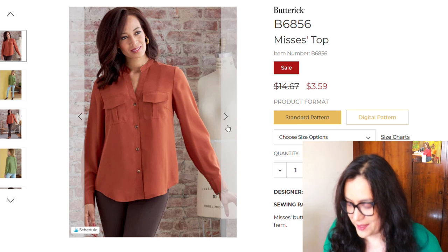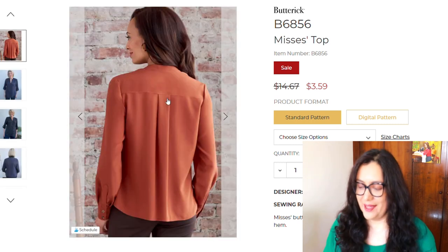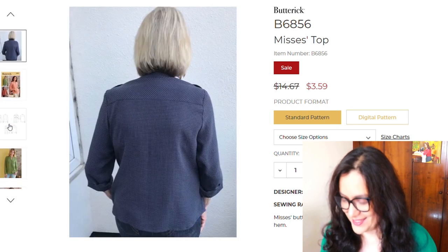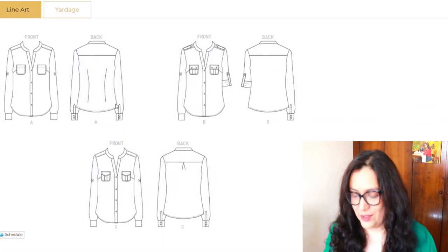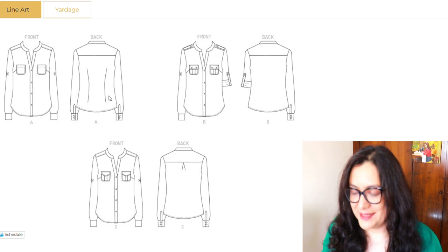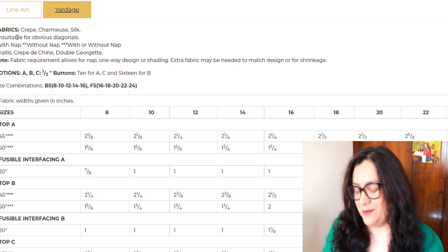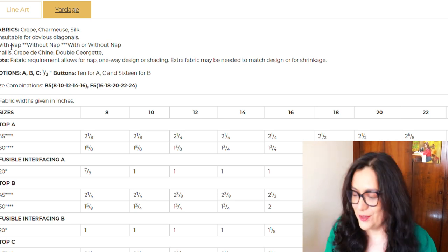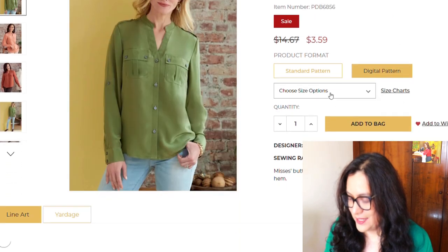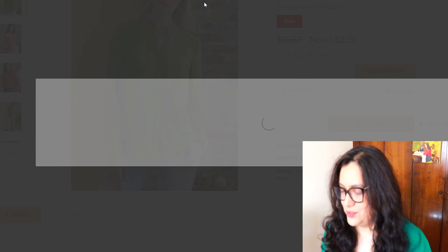There's a nice amount of ease at the hips — it's a nice design to make with a drapey fabric. There's a yoke and a pleat detail, super classic. I like that they show women of all ages here. The line art clearly shows the tower plackets on the sleeve, and I love those back waist darts — that's awesome. Suggested fabrics are crepe, charmouse, silk — basically lightweight wovens, which are my favorites. There is a digital pattern option, sizing from 8 to 16 and 16 to 24. I'll just get that second option and add it to my cart.